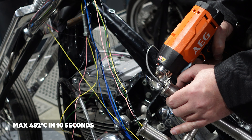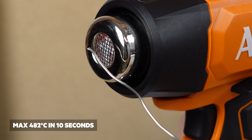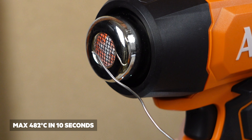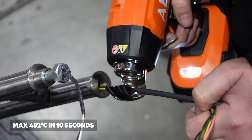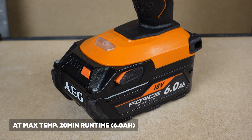This guide provides rapid heat reaching a max temperature of 482 degrees in less than 10 seconds, which helps you get the job started faster but also finished quicker too. At max temperature, the runtime on a 6 amp battery is about 20 minutes.